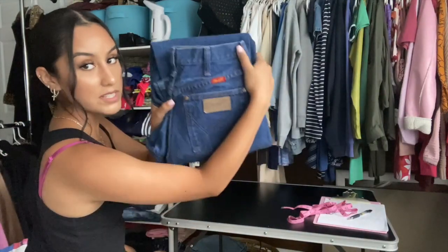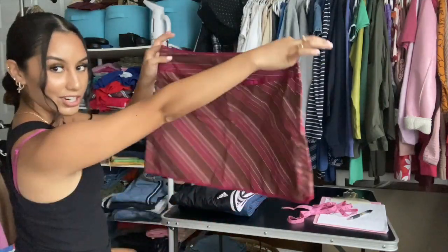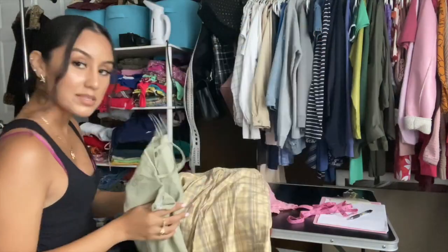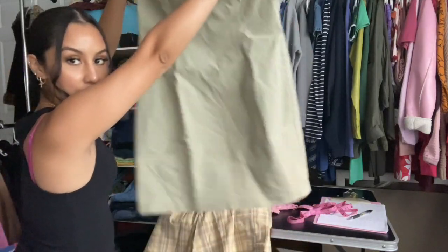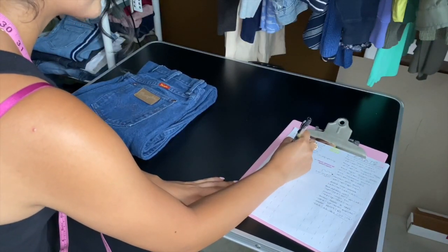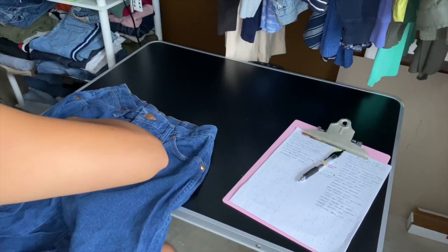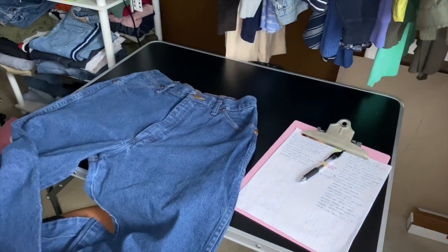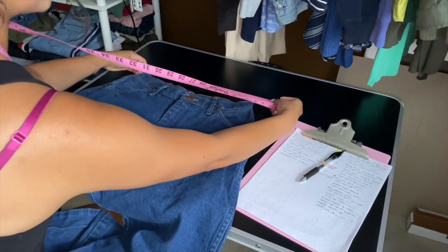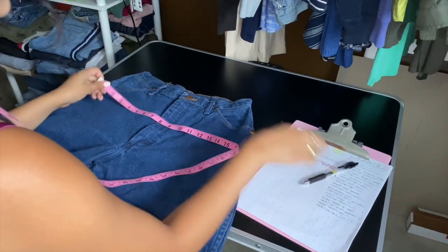I'm going to grab a pair of pants — these are some vintage Wranglers. First, I name them: 'Wrangler high-waisted jeans.' Make sure they are buttoned up and zipped up. Then measure the waist flat with the measuring tape — don't stretch it out. It's about 13 inches, so I write down 13 inches flat.